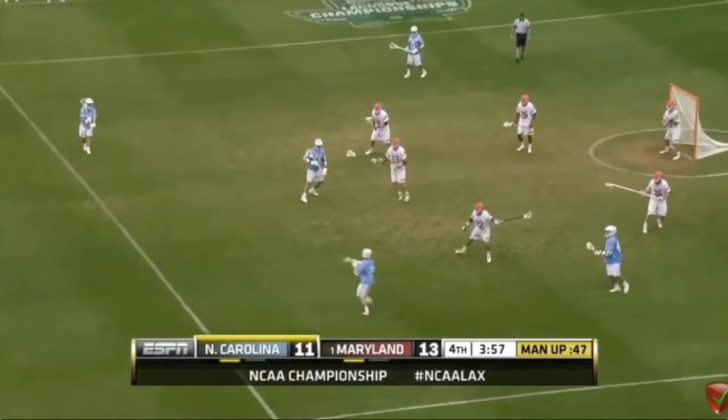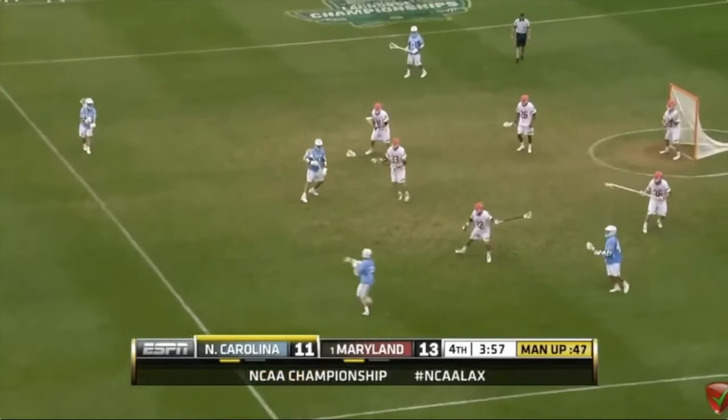Here's a really nice wall-pass shot — turn around, low to high. Really difficult to guard.